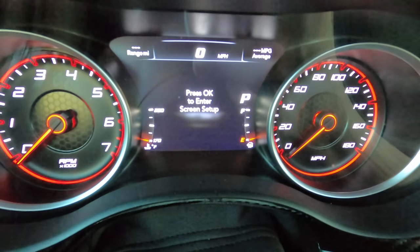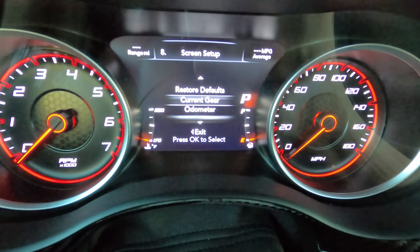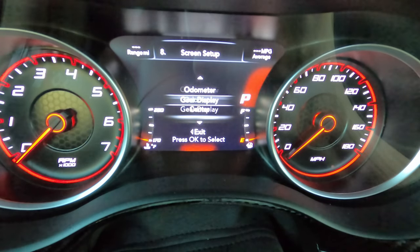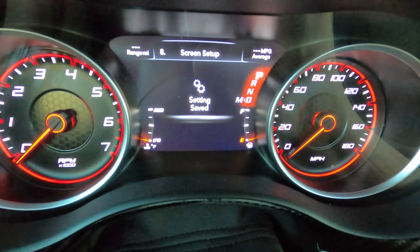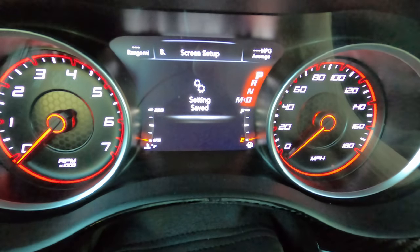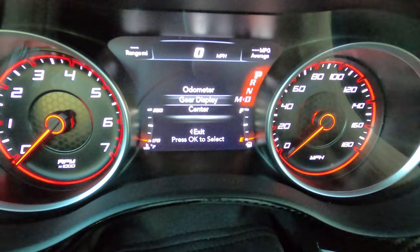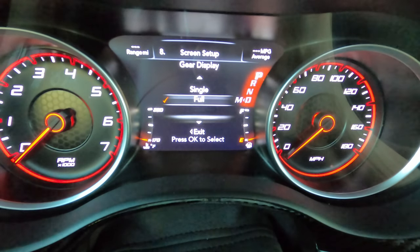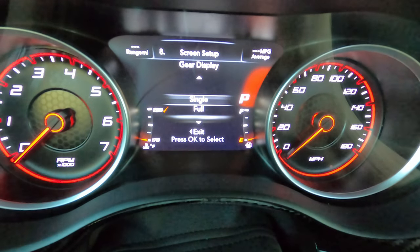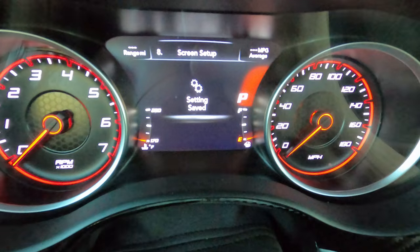What a lot of people do is go here to gear display. From factory, it looks like this — you have park, reverse, neutral, drive, and manual mode all there. Personally, I hate all that stuff sitting there. So if you go into your heads-up display, go to screen setup, go to gear display, you can change that to single. And the only thing that will show is the current gear that you're in.